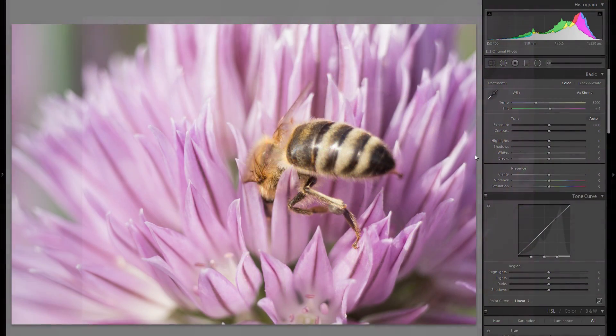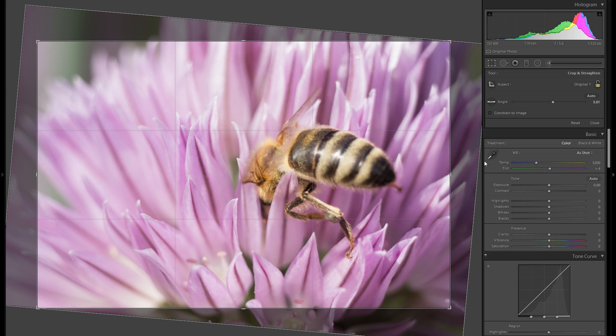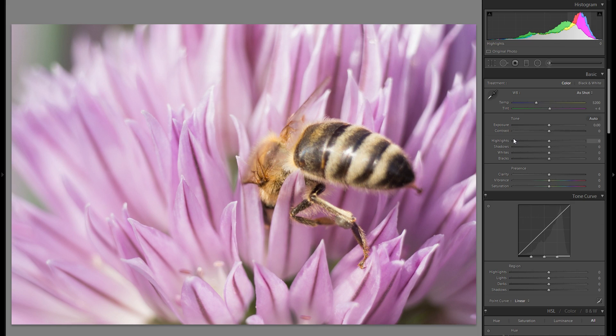The first thing you want to consider is to crop your picture, and especially if you shoot something like a bee it's going to be almost impossible to get the perfect framing within the camera.